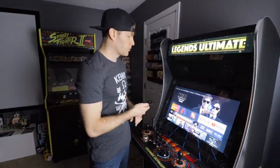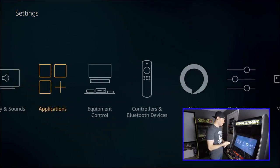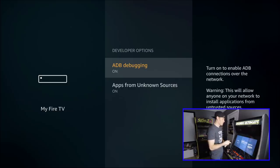We're going to start on the Fire Stick and go over to Settings, then come down to My Fire TV. Select it and go down to Developer Options — this is something we need to do before we download anything. I need to make sure ADB debugging and Apps from Unknown Sources are both turned on. If they're not, go ahead and flip them.